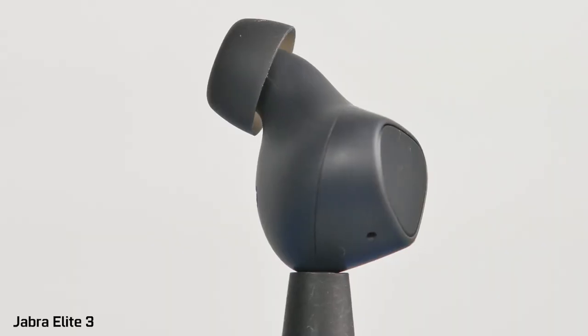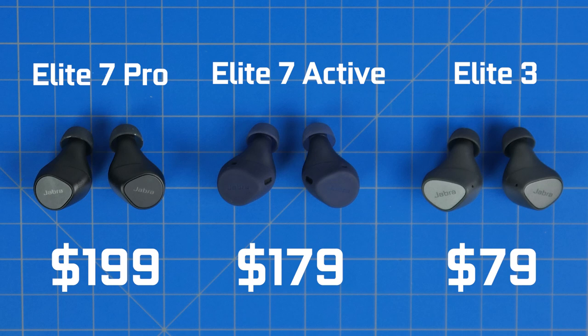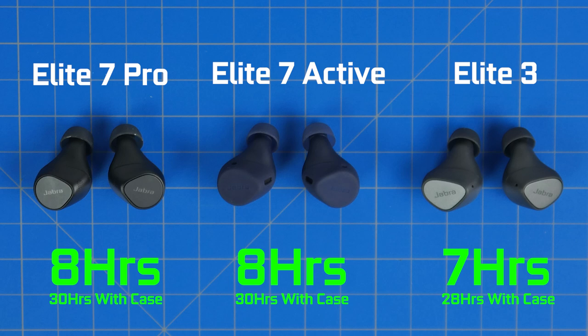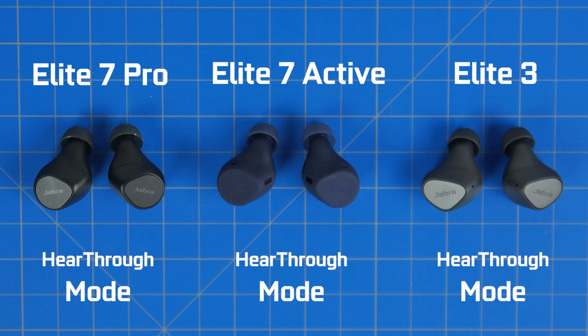The Elite 3s are designed as a budget-friendly model retailing for around $80, compared to the Elite 7 Active at $180 and the Pros at $200. You don't get active noise cancellation, advanced voice pickup microphones with bone conduction technology, and you get a seven-hour battery versus eight hours. Despite that, you still get hear-through mode on the Elite 3s, making you more aware of your surroundings and able to have a conversation while wearing them.